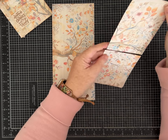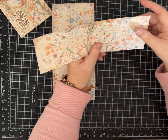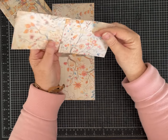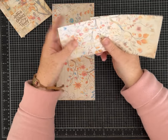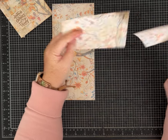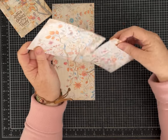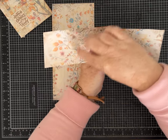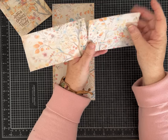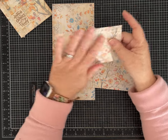Take the leftover piece, which is three and a half inches by ten and a quarter, and cut it on the ten and a quarter inch side at four and a half inches. I flipped mine and cut at four and a half inches based on where I wanted the pattern. You can cut on either side at four and a half — just look at the pattern in your paper. We're going to do something with this piece later in the tutorial, so set it aside.